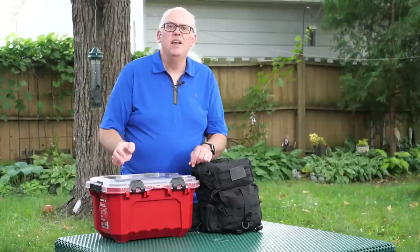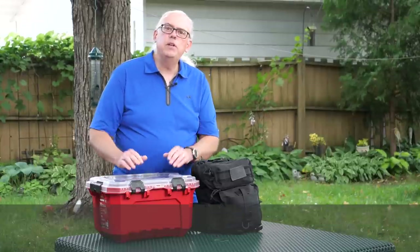Did you ever wonder what antennas I bring with me? Well, today I'm going to show you.